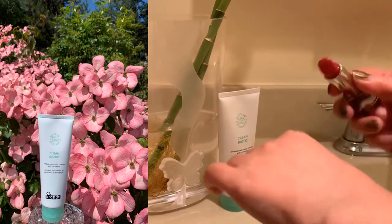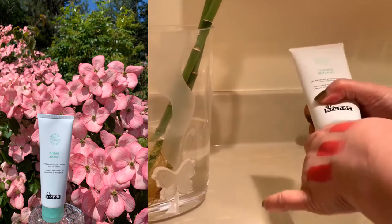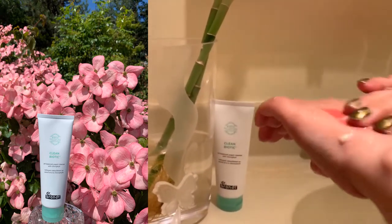There are two different ways you can use the cleanser. On damp skin in the morning, if you don't wear makeup, to remove overnight oil buildup. Since it's an oil-based cleanser, you can also use it on dry hands and a dry face.